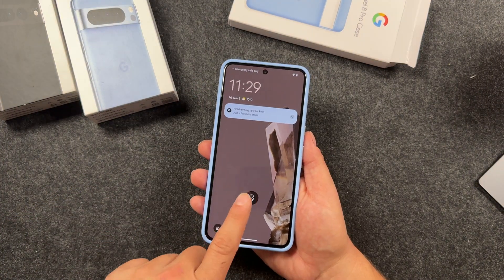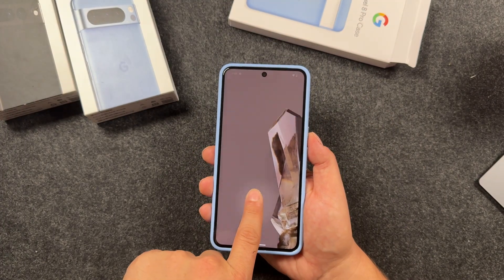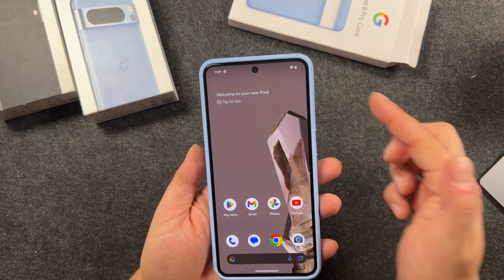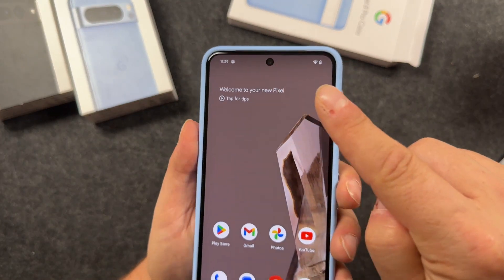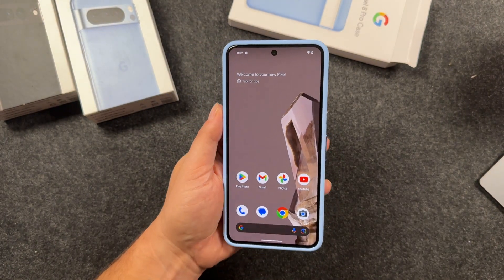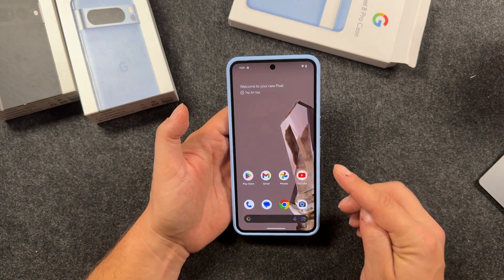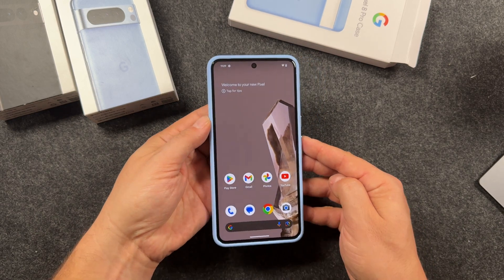The Pixel 8 does have fingerprint unlock — just place your finger over after you've set it up and it'll bring you right into your phone. You can also use it to pay for things and authorize apps. You also have face unlock, which has new security features now, so it will work with your banks and other options like that. You'll have to set that up in your initial setup or in settings, but it gives you more functionality than it did in the past.